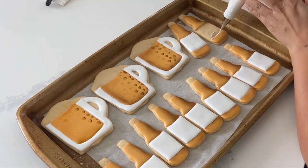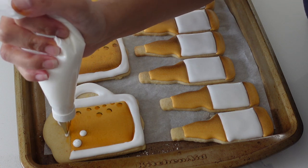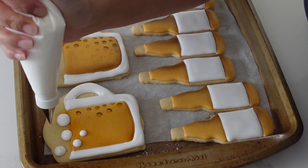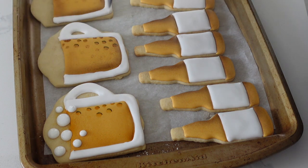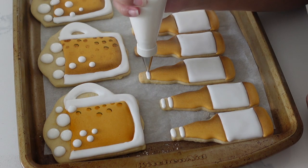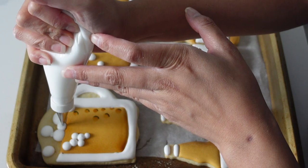I'm filling this back in, and the reason I did this second after the airbrush is so that I don't get any overspray on my white. Now I'm creating some of those bubbles that are frothing up on this beer. The reason I'm doing this spread apart is because I'm using my pipe and flood consistency — if it were a thicker consistency, I could put all the bubbles on at once. But I didn't want too much peaking on top of the bubbles, so I'm using pipe and flood and filling in the gaps later.